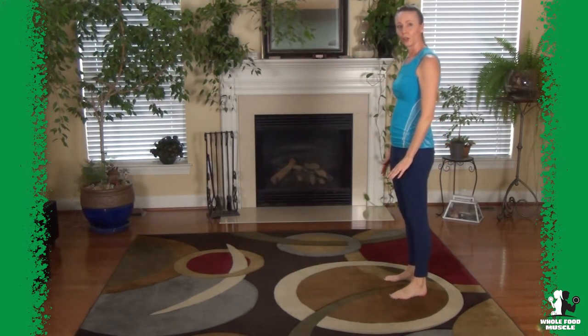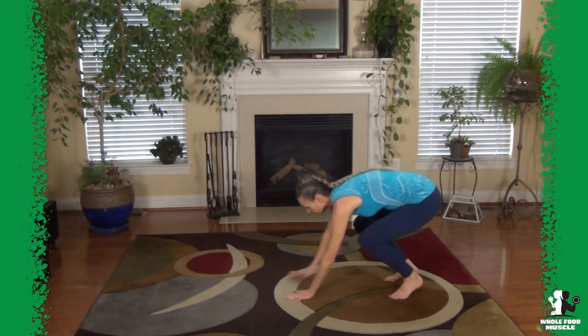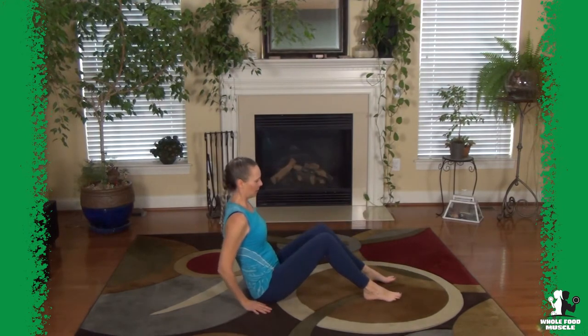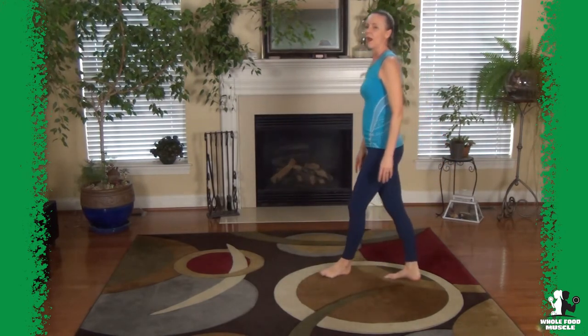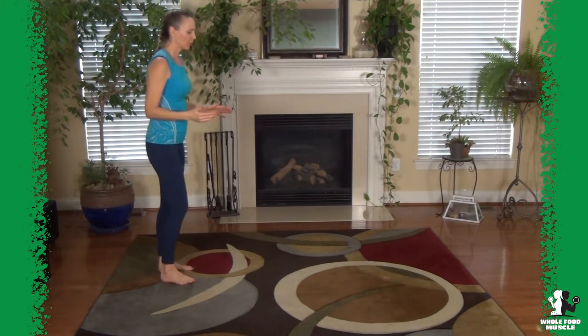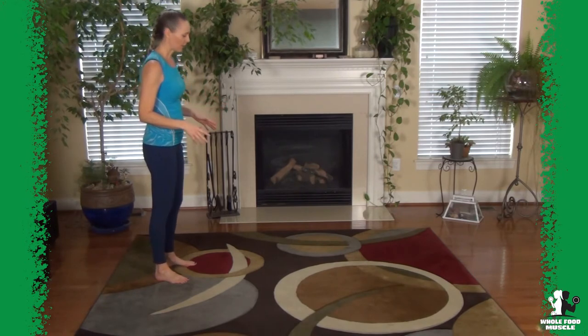If you're going to turn this into cardio, you'll want to go both sides — turn both directions. Make sure you don't let your shoulders collapse when you do that. If you're doing it for cardio, you can already hear that my heart is working harder than when we started.